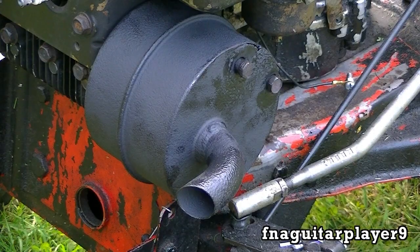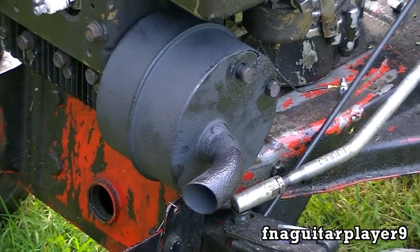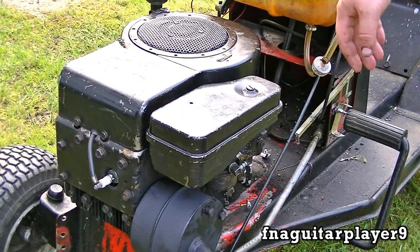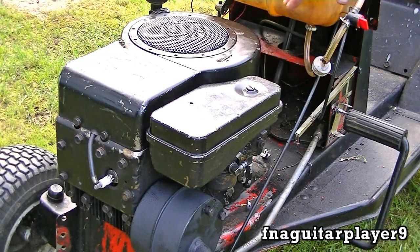I just put that muffler on there — I forgot this motor didn't have a muffler on it. I just painted that muffler up last night; you can see the front there, it's got a little bit of oil on it. Now what I'm going to do is get some gas in here, and once I get the motor warmed up I'm going to take the air filter cover off so we can get to the adjustments on the carburetor. I'll show you different situations on what adjustments need to be done when the engine is running a certain way.